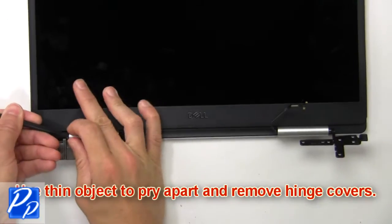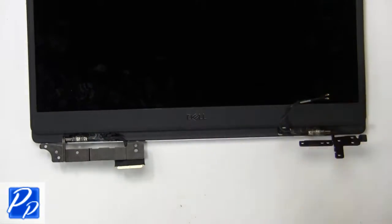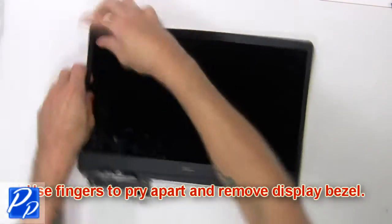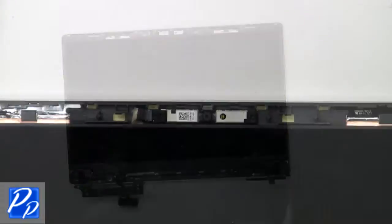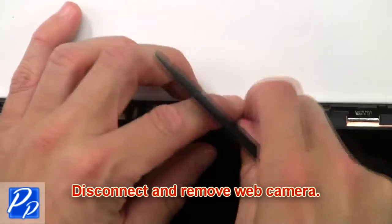Now use a thin object to pry apart and remove the hinge covers. Now use your fingers to pry apart and remove the display bezel. Then disconnect and remove the web camera.